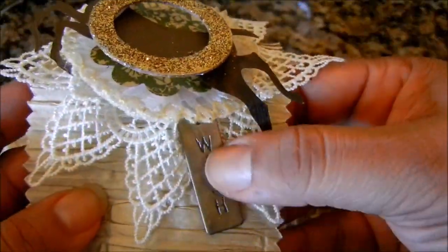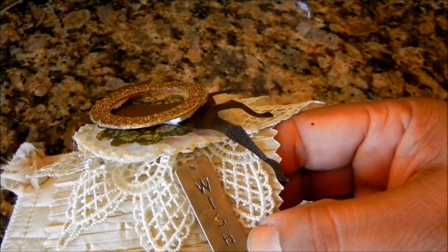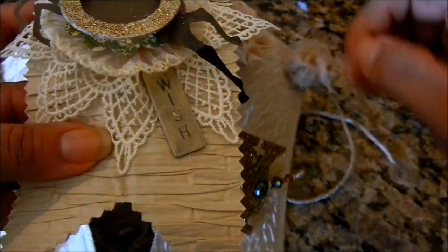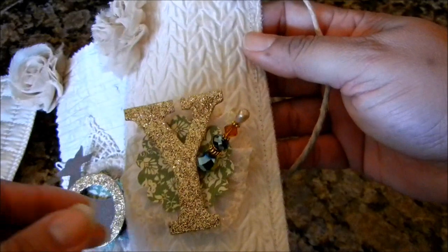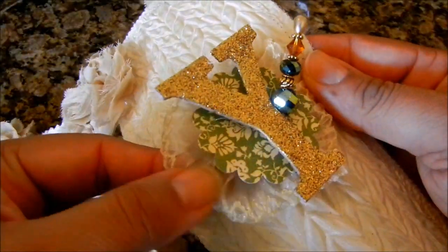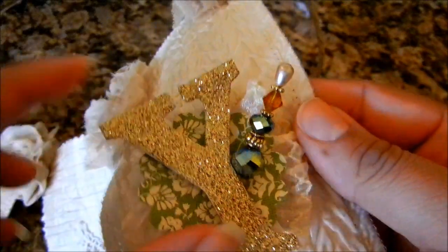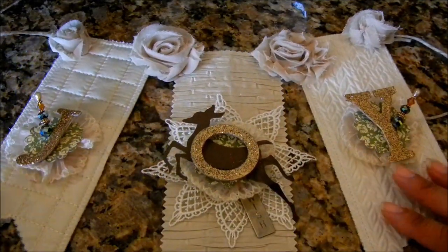Here I have this metal piece that says 'wish.' It originally came in a different color, so I took the Krylon 18 Karat Gold Leafing pen, went over it, and then rubbed it with my finger so it looked tattered. I thought 'wish' would be appropriate, so JOY and WISH. For my Y panel I did the same thing — I created a rosette down there again with the beautiful trim, a scallop circle, the Y, and another pin. I really liked the way these pins turned out.